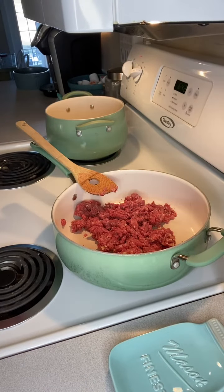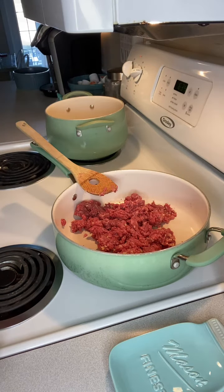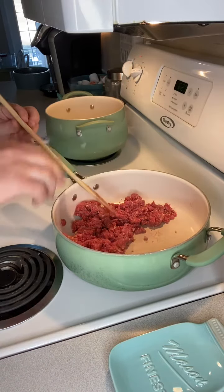I'm browning ground beef, and I like to put my burner on — we'll call it medium and a quarter, maybe. My burners go from zero to ten, so I like to put it on about a six and a half. It takes a little bit longer to cook and brown the ground beef, but it prevents it from sticking to the bottom of the pan.